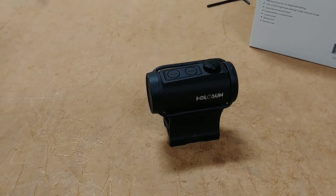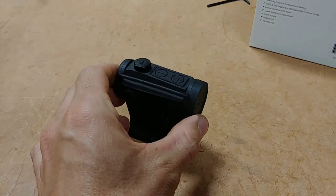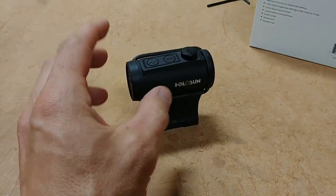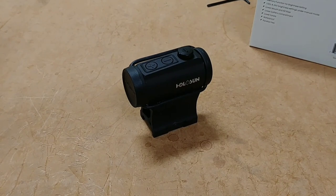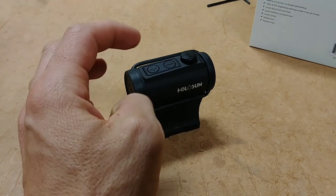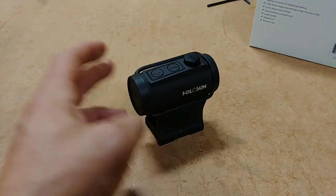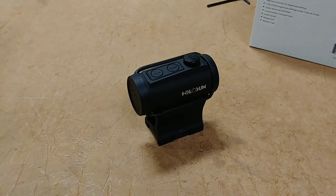Hey guys, it's Neil from Heart of Texas Armory again, and today I have another Holosun review and overview of this optic, the HS403B. This is one of my favorite low-budget optics on the market right now. It's an incredible deal — you're well under $200 for this red dot, and you get a lot of nice features. It looks very similar in size to an Aimpoint T2, but without the price tag.